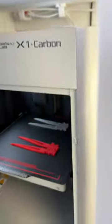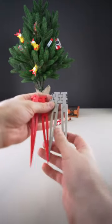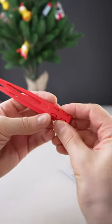You can see that in the timelapse. And now the peeling part. I love the print-in-place designs, which are very easy to assemble.